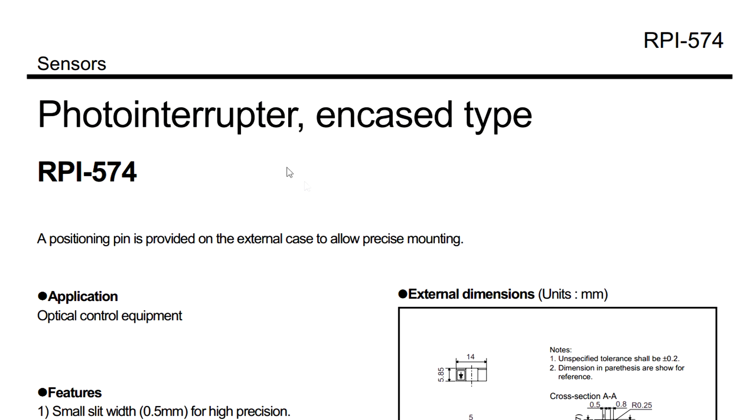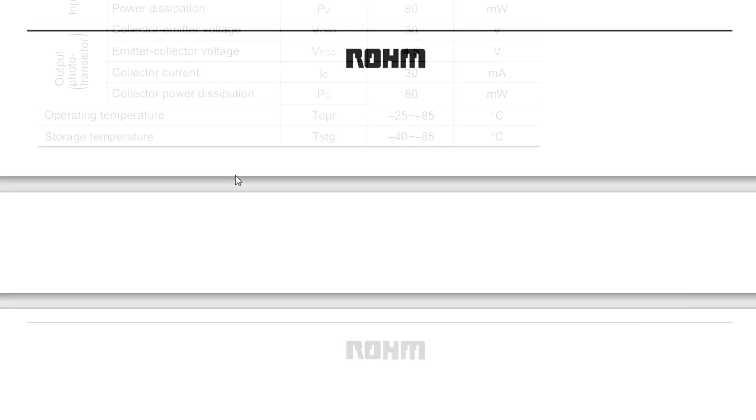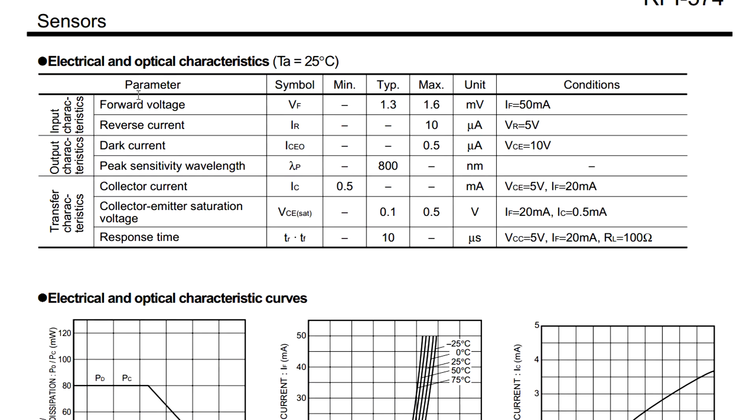Sure enough, you Google Rome 574 and you get the complete sensor system — it's a Rome photo interrupter. It's complete in the case with mounting pins, and it's got a small slit of 0.5mm for high precision. It's designed for optical control equipment with fast response and a built-in visible light filter. The forward voltage is typically 1.3 volts at 50 milliamps drive current for the LED. As for output characteristics, we're talking 800nm typical sensitivity, putting it up into the infrared category — so the LED would be matching infrared as well.